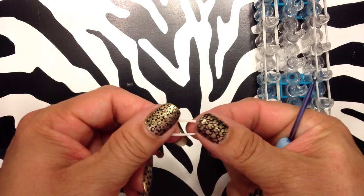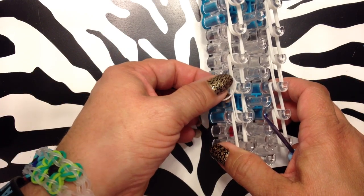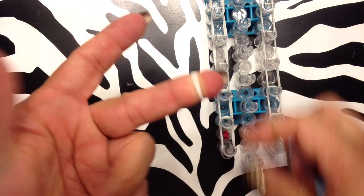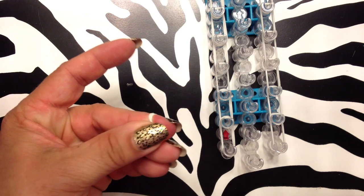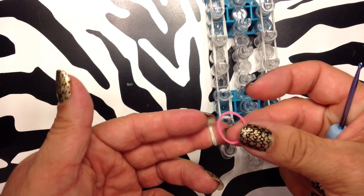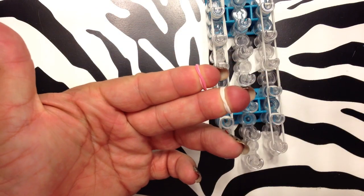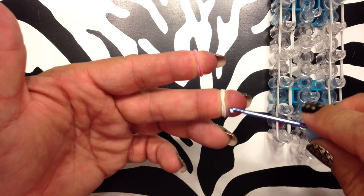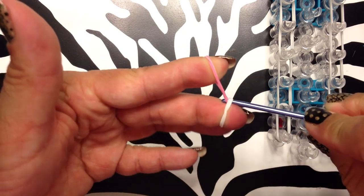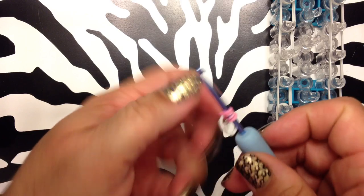So you're going to take — I like to use whatever color I'm using for my perimeter bands. I use this finger and I double up on there, so I put a cap band on there. Then you're going to take your next color and you're going to double it on that finger. Now you're going to stick your hook through there and grab and pull it through like that. Really easy.